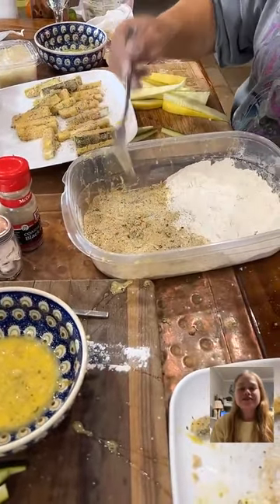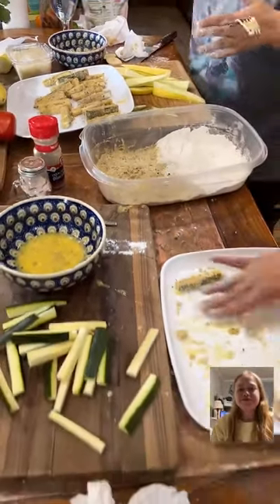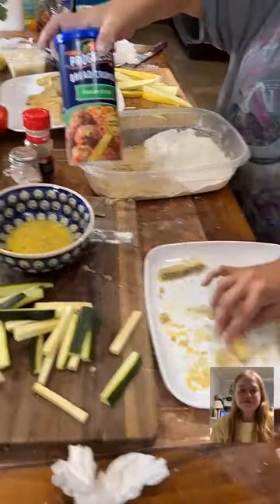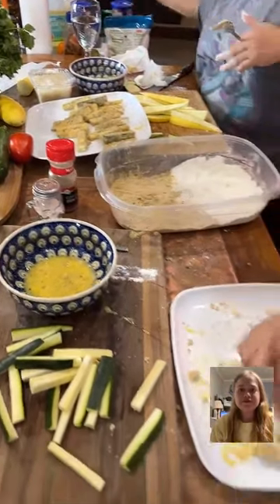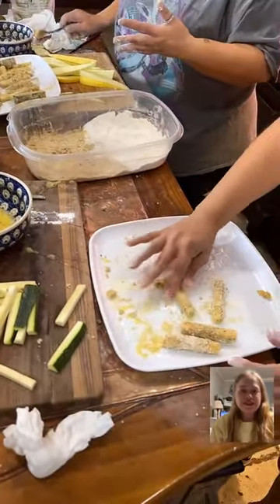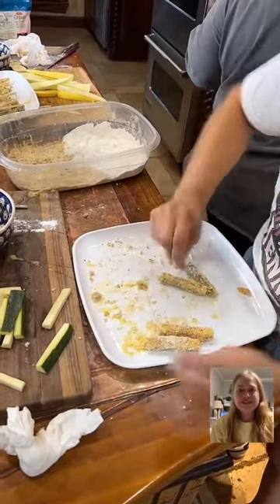What kind of breadcrumbs is that? Italian seasoned breadcrumbs, and just flour. And then I've got a little bit of Parmesan cheese that I'm just kind of rolling the rest of mine in. That looks like it's going to be good, y'all.